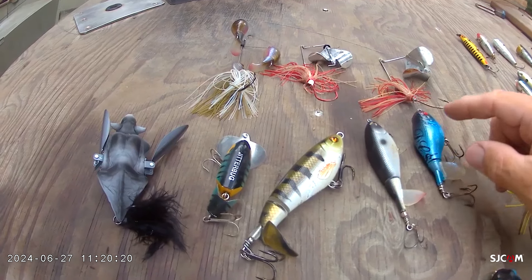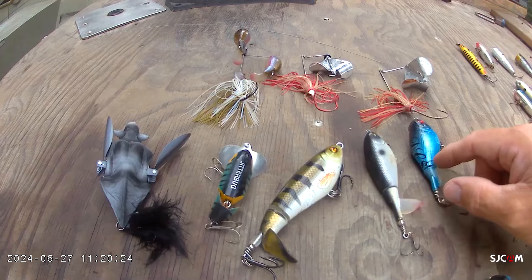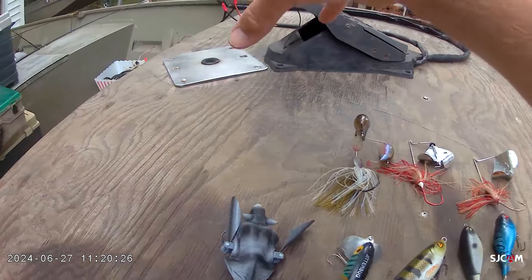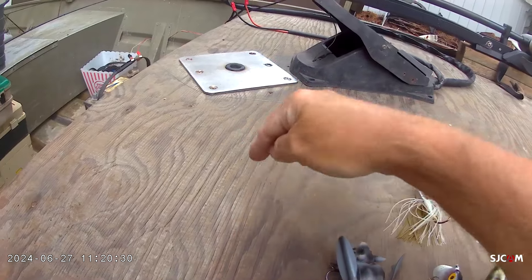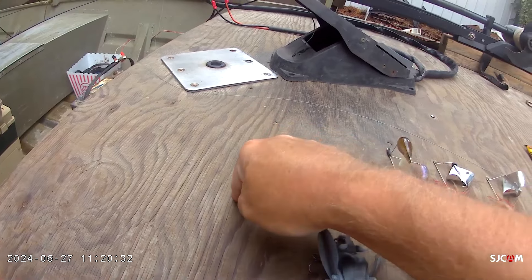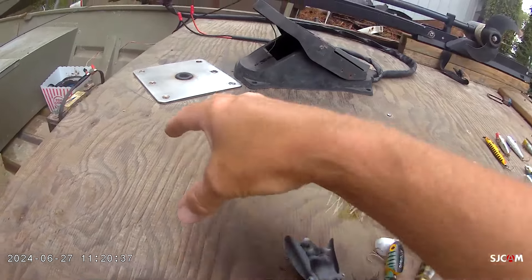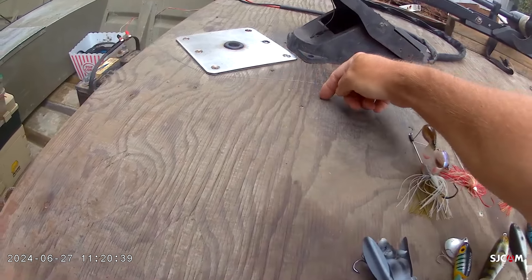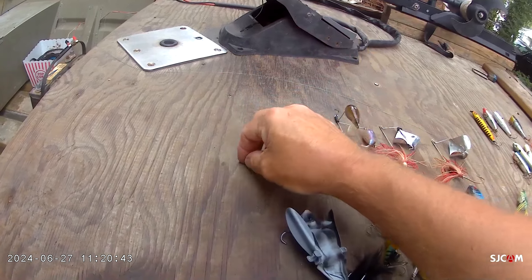These are great for open water or if you can come by a piece of cover. For instance, if you've got a cypress tree right there and that fish is tight to that cover, if you just throw it straight to the cypress tree and pull it away, you're automatically pulling it past where the strike zone is. But if there's a cypress tree and you can cast past it and pull it by, then you'll get exploded on.